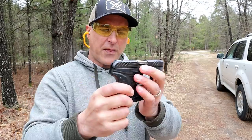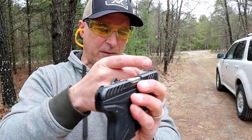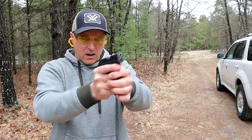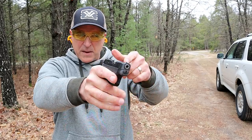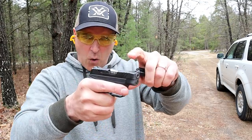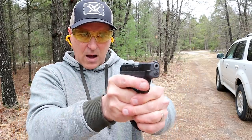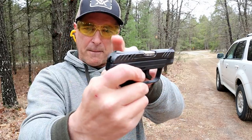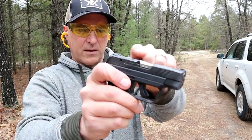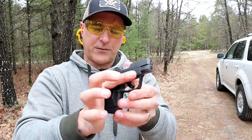One of the things I was going to do that I never did was put a little bit of white or orange paint on that front sight. You may have noticed a couple of times I had to realign because the background isn't very bright. A little bit of orange on that front sight would be pretty cool, just to give you a clearer picture. It is an integrated built-in sight system that is black and serrated, so that's the only downside.